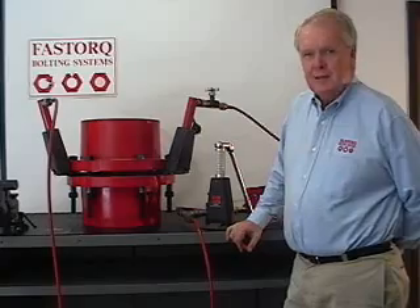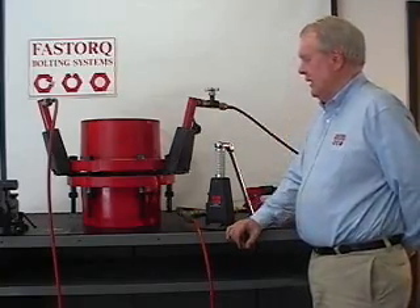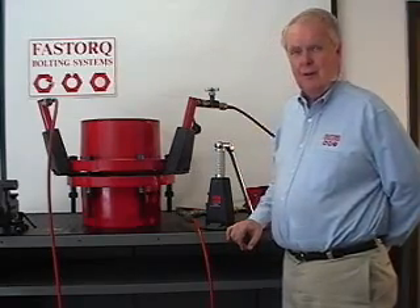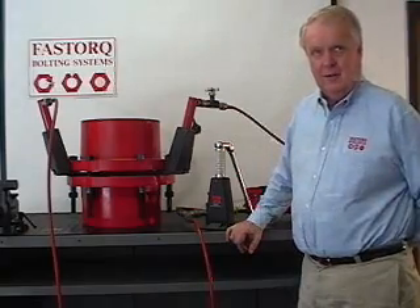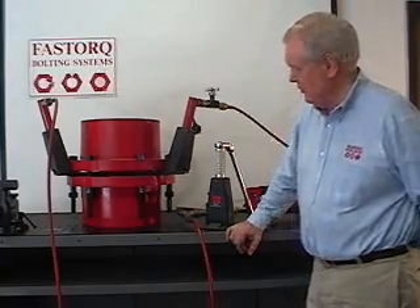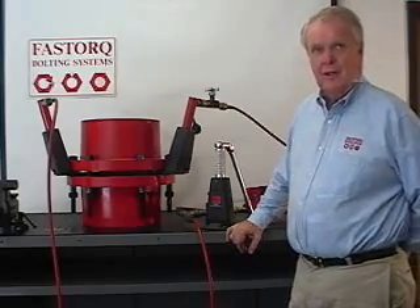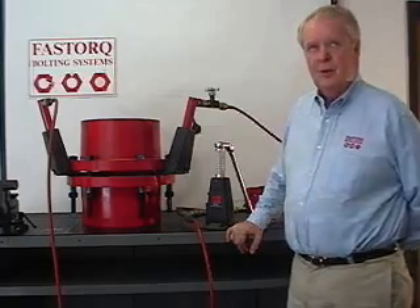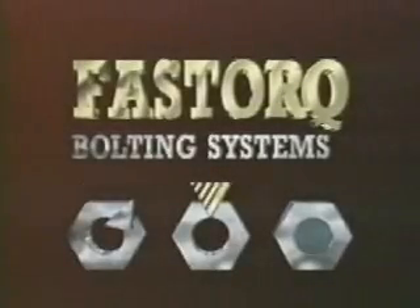Fast Torque patented Auto Spreaders are unique in that one size fits all size flanges. Whether you use mechanical or hydraulic models, each has the capacity to lift and separate 10,000 pounds to a full three-inch opening. Fast Torque Bolting Systems Incorporated — the bolting technology company.